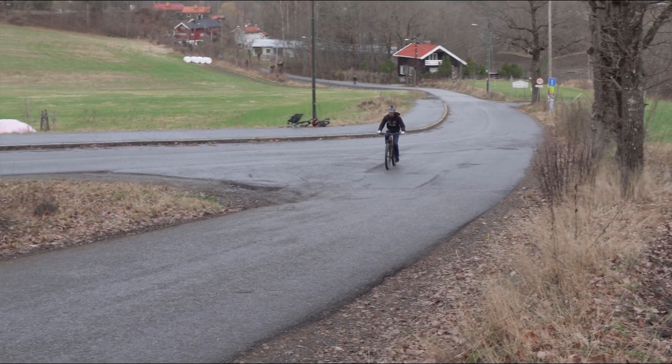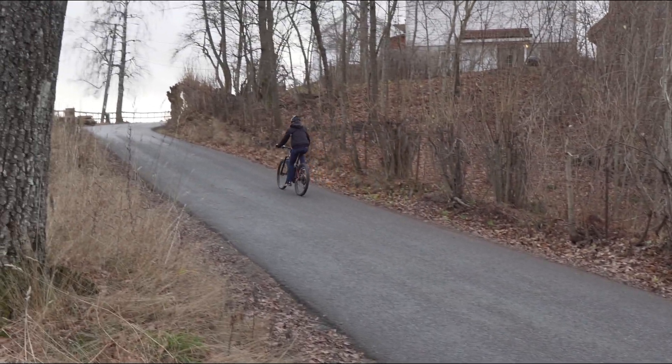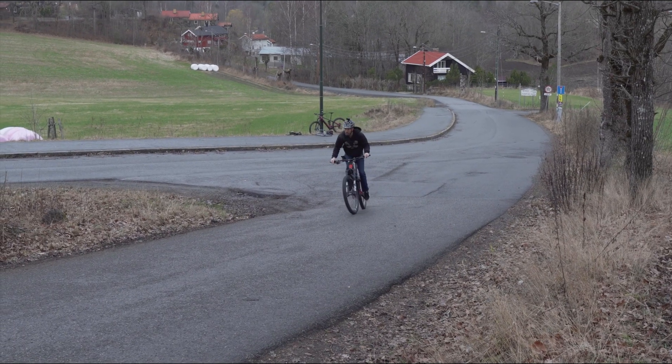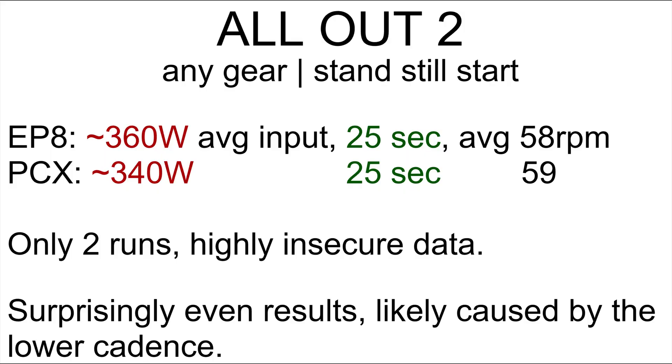The second test is an all-out run at whichever gear felt right. We're not going to focus too much on the data here because we only did a couple of runs, but there isn't that much difference in time. The Bosch felt a bit faster, and it seems we worked harder on the Shimano, so it feels right giving this to the Bosch. We tried again starting from standstill at the foot of the hill, which forced us to ride at lower cadence. This time it was much closer — the times are the same, but it seems we worked a bit harder on the Shimano. We didn't do enough runs to say anything for sure, so we're not reading too much into this one.